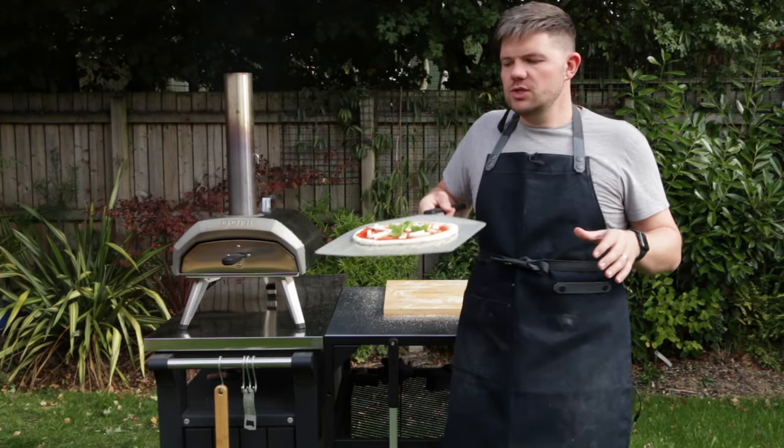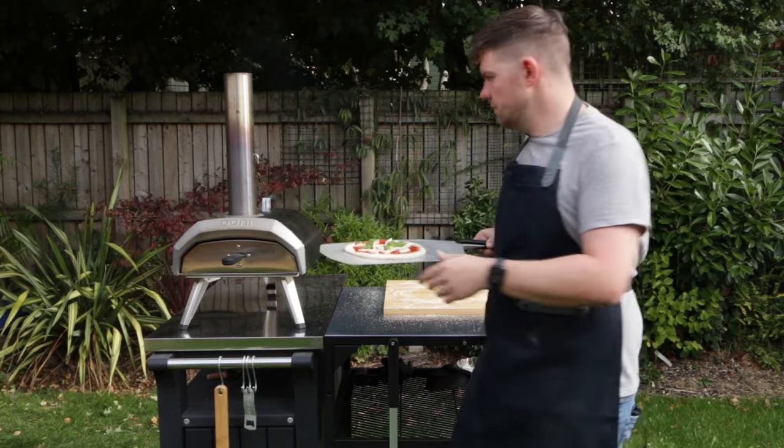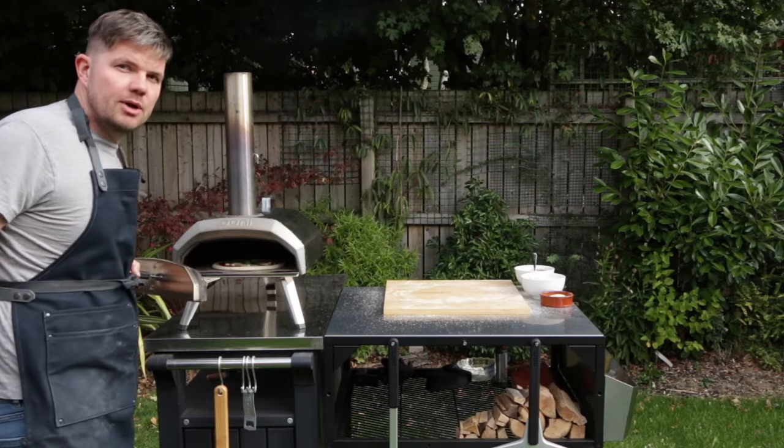Whilst your pizza is on the peel, it's always advisable to act fast — don't leave it on the peel for too long. Be nice and bold and brave when you're launching the pizza in one swift motion, like that.